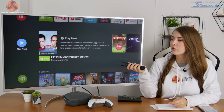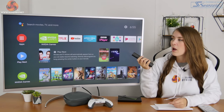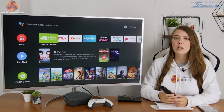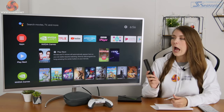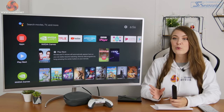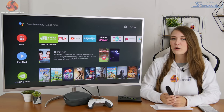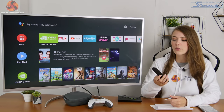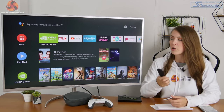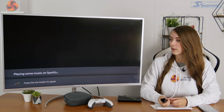The overall menu layout of the Nvidia Shield is pretty straightforward to navigate — you've got apps, suggestions, Nvidia Games, Netflix, YouTube, and more. You can also customise what's on the home screen. Probably the easiest way to get around quickly though is using the Google Assistant. One of my favourite things to do is tell it to open Spotify and play music, and it just does it.